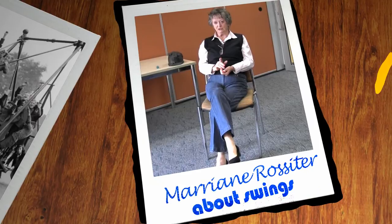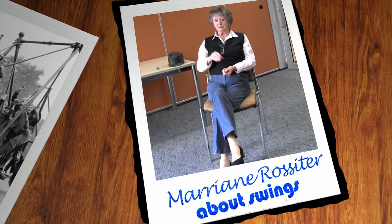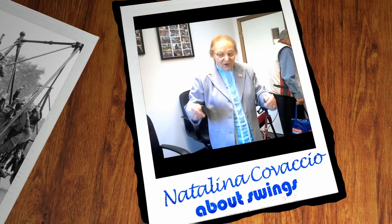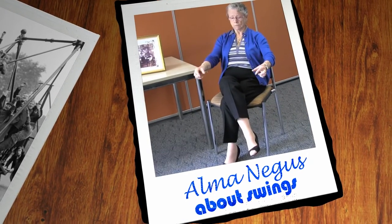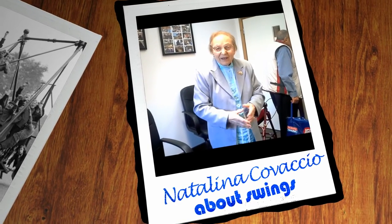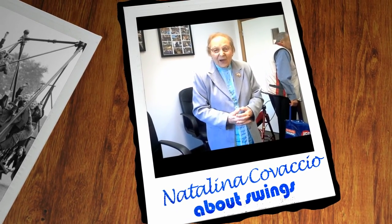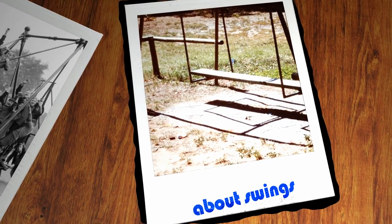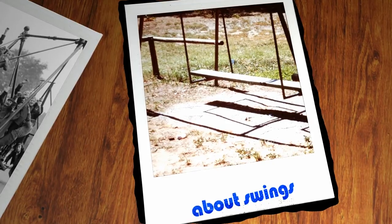We had swings — individual swings. They were wood with metal loops. Two pieces of rope, two big cords. Two pieces of chain with a long board across. And after I put something there, like a cushion with a straw. There might be three or four of them with a steel coming up and a bar across the top. There were plenty of swings.